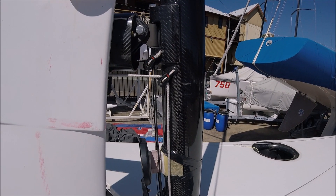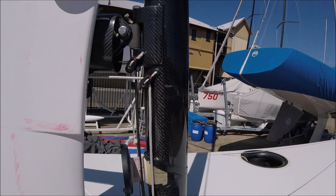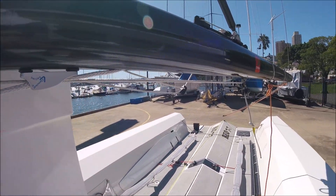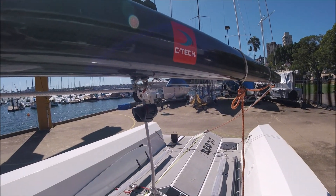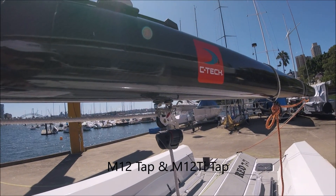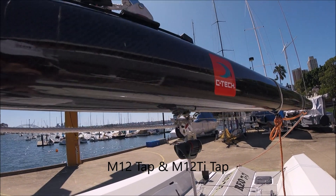This block is part of the jib fine tune system on the REO 7.7. A clam cleat and a pivoting turning block with a cam cleat on it are all attached to the boom through rope screws.